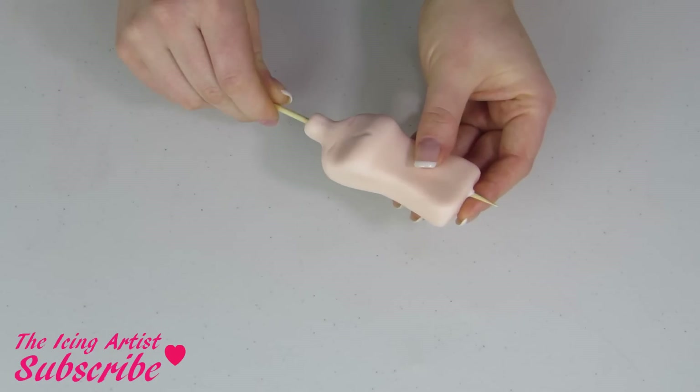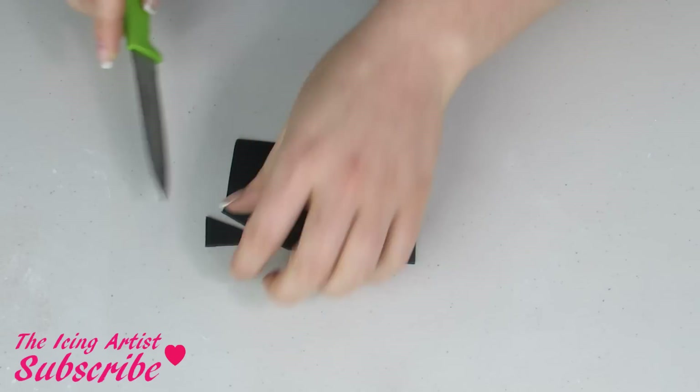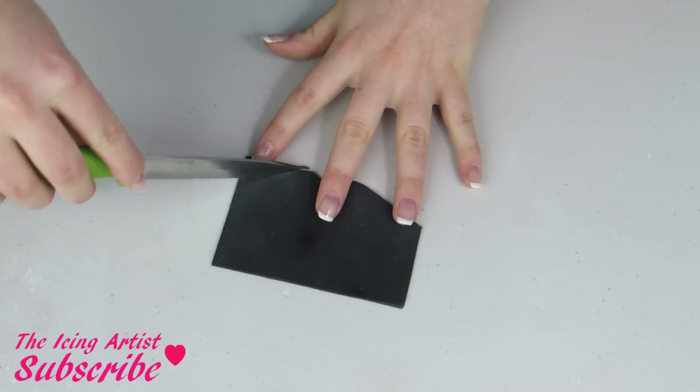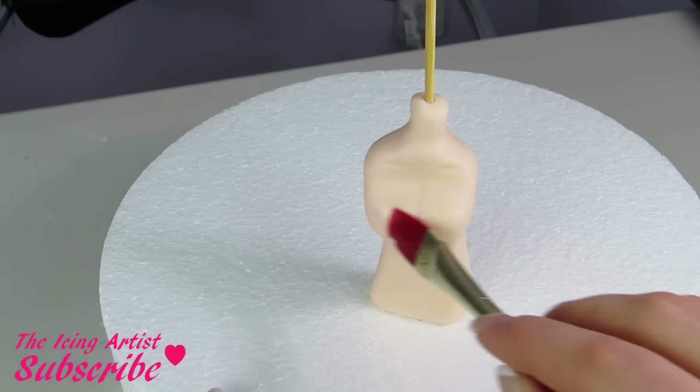Using my veining tool, add some details, and then stick a skewer in it. Now for her top, I've just created this shape and kind of cut a V into it, and I'm gonna glue that on using some water.